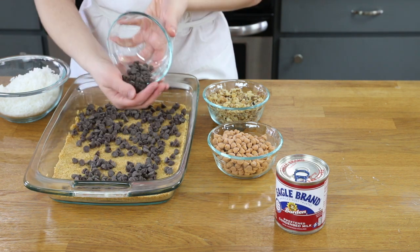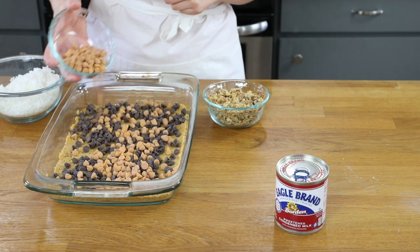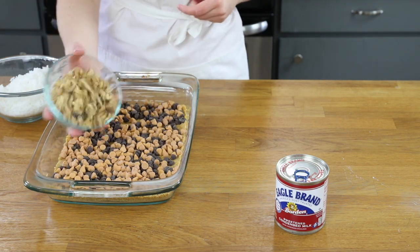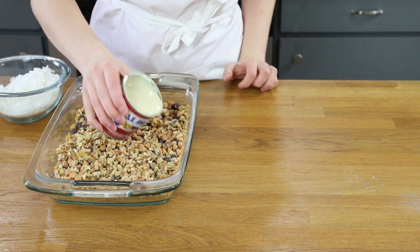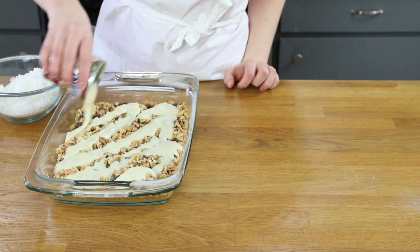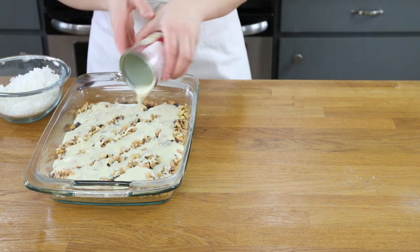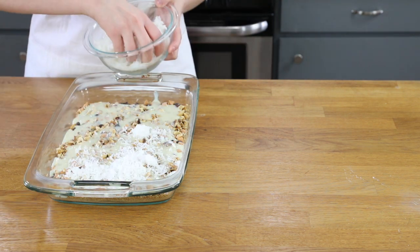Now we will layer this crust with 1 cup of semi-sweet chocolate chips, 1 cup of butterscotch chips, and 1 cup of chopped walnuts. Go ahead and drizzle everything with 14 ounces of sweetened condensed milk and then top everything off with 1 and a half cups of sweetened shredded coconut.